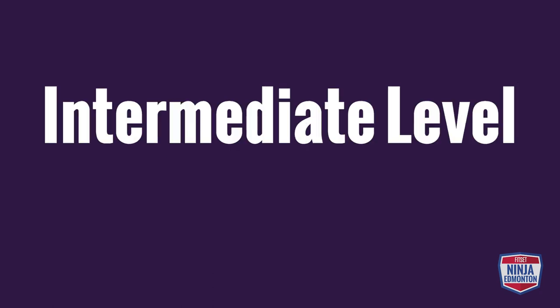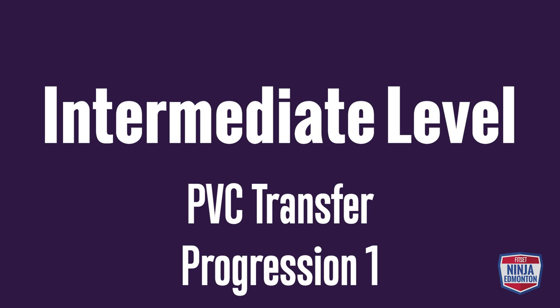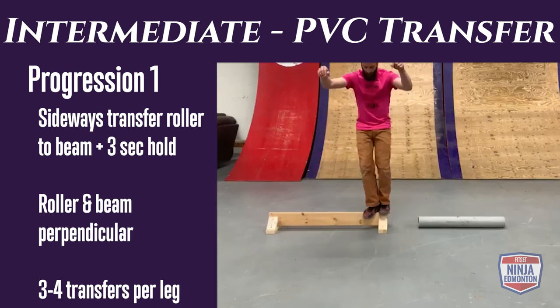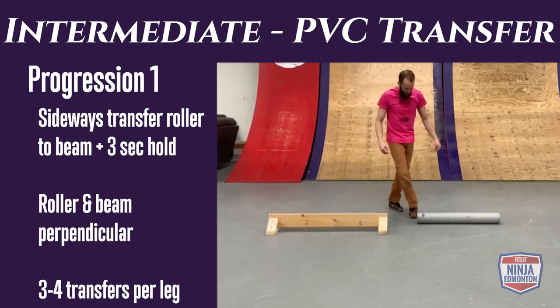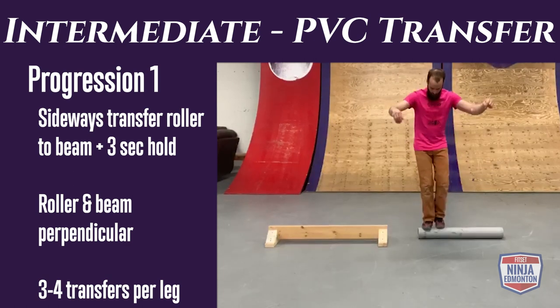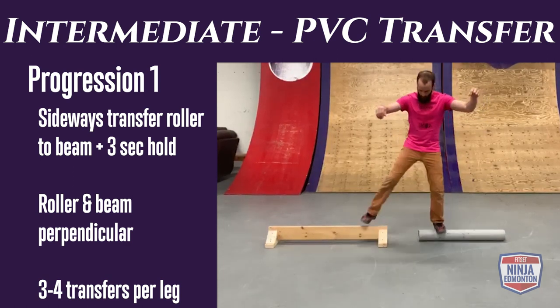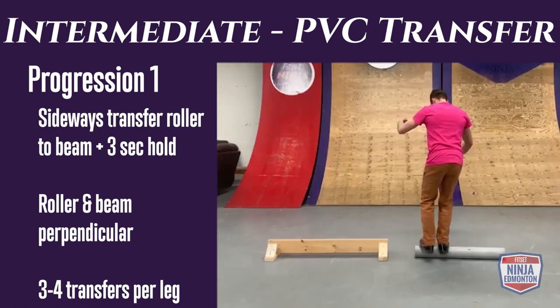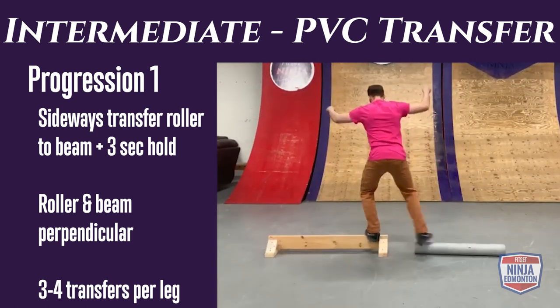Intermediate rolling transfer progression 1: start on your PVC pipe and transfer sideways to your balance beam. Lead with the leg closest to the balance beam and hold each landing for three seconds showing control. Do three to four repetitions per side.